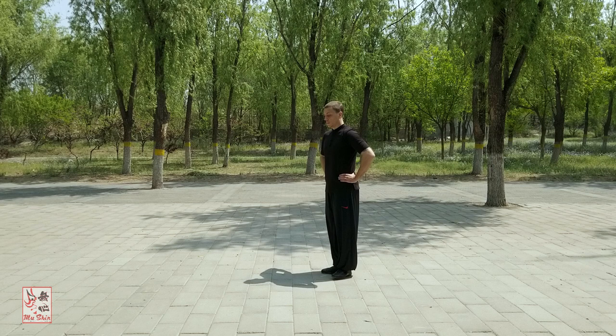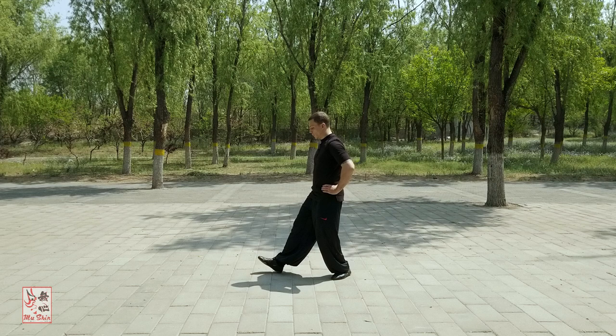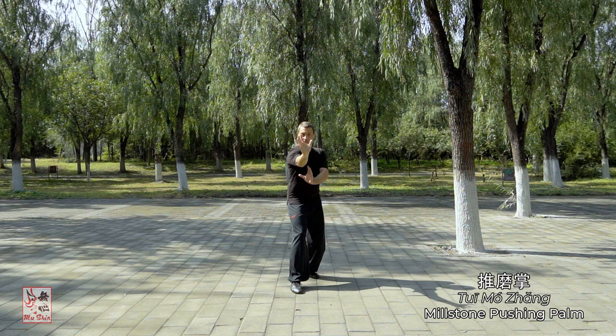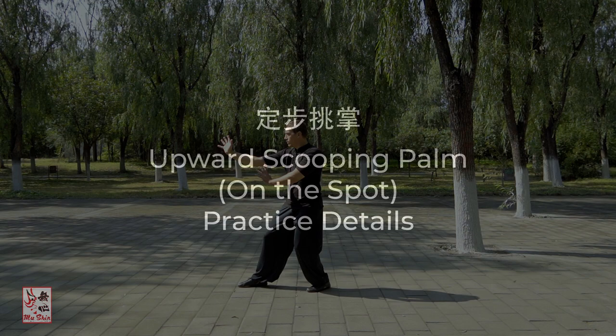The lower body starting posture is the same as that of Millstone Pushing Palm Post Standing practice and is also similar to that of Xing Yi Quan's San Ti Shi lower body posture. The details pertaining to this were covered in the previous Ba Gua Zhang 10-minute primer. The upper body features the two arms held out ahead in the basic Tui Mo Zhang or Millstone Pushing Palm orientation, also covered in a previous primer. Assume this position with the arm and leg on the same side of the body in the lead in an aligned stance, or Shun Bu.